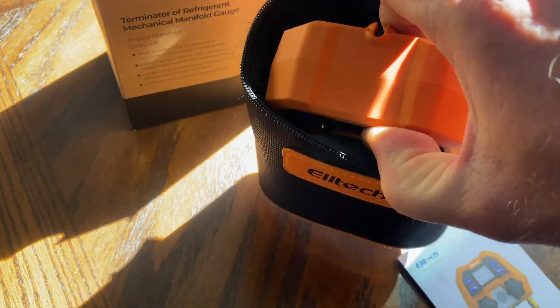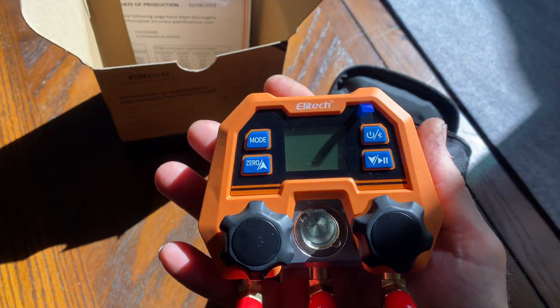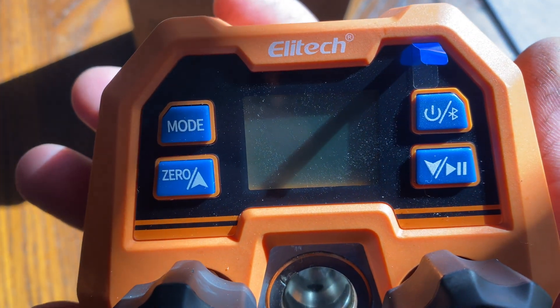Here we are getting the manifold out. It fits right in your hand — it's super tiny. This is a slick little refrigerant manifold set.